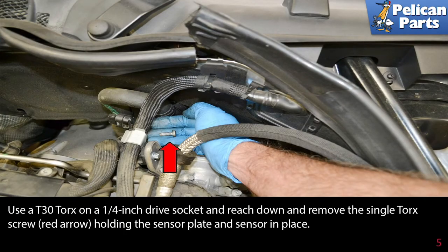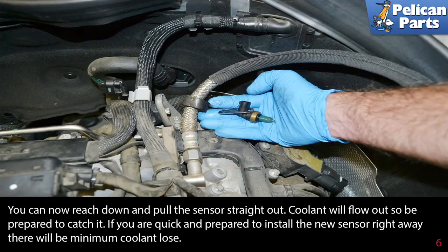Use a T30 torx on a quarter-inch drive socket and reach down and remove the single torx screw, indicated by the red arrow, holding the sensor plate and sensor in place. You can now reach down and pull the sensor straight out.